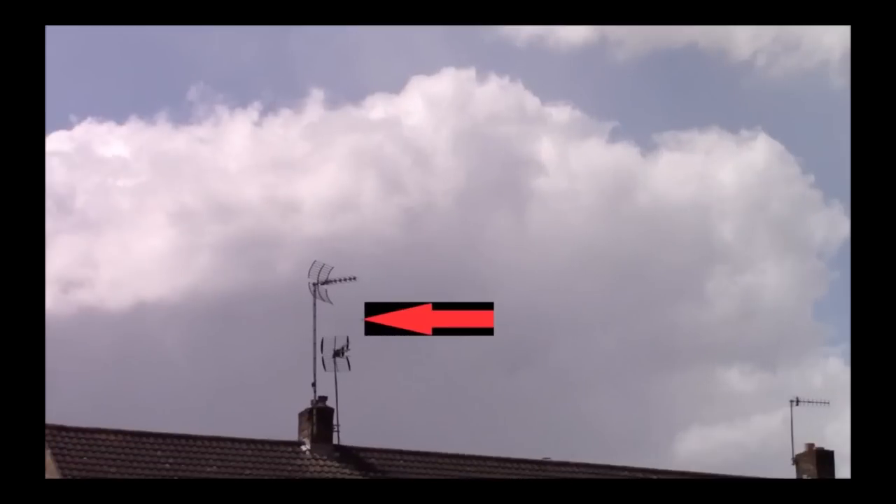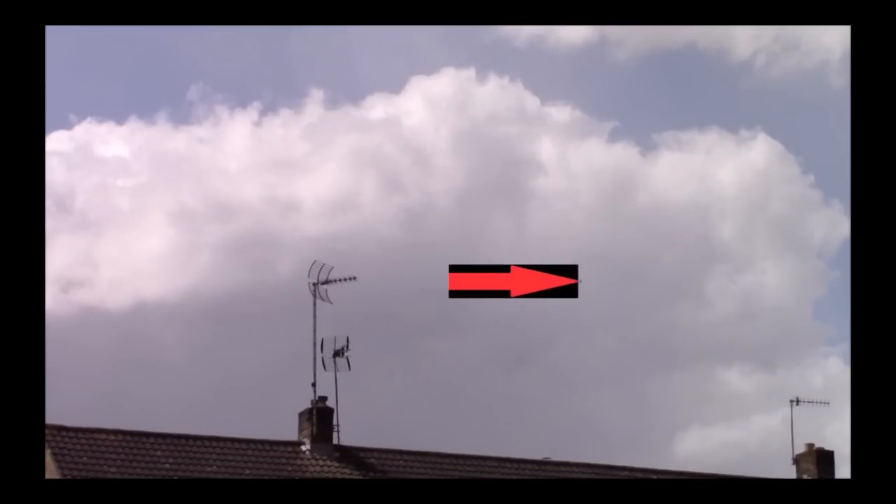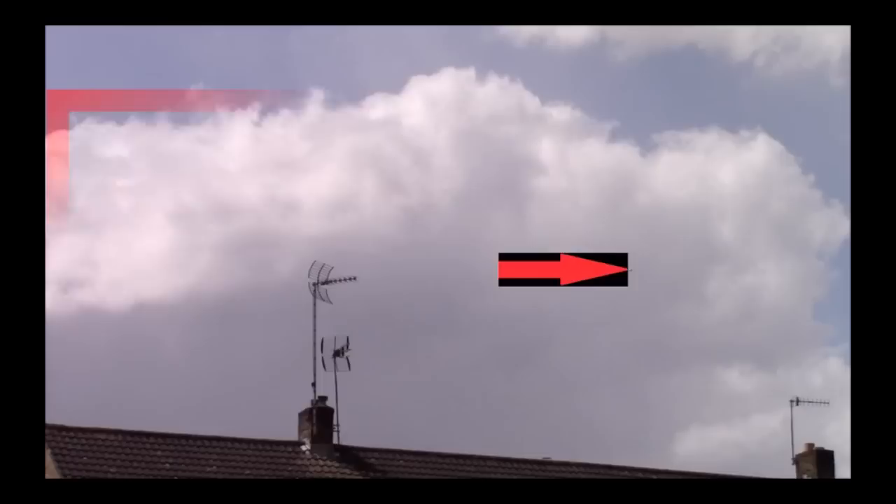In this frame we see that it's just a dark splotch. Indeed, the object only morphs into a solid looking object for this one frame.